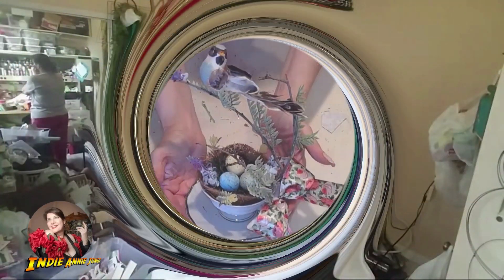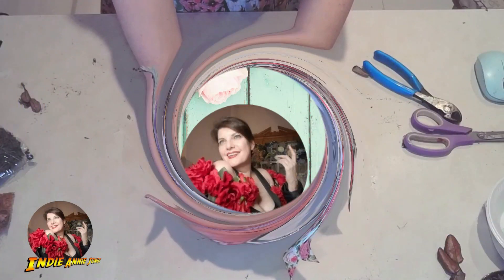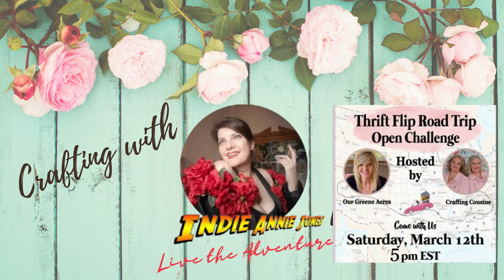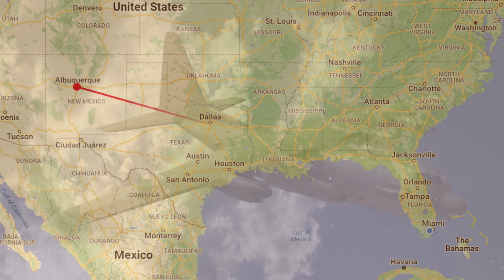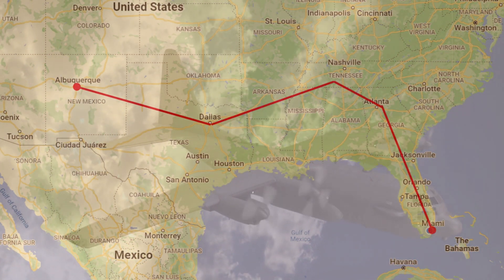Hello, I'm Indiana Jones and welcome to my channel where crafting is always an adventure. Our adventure today takes us on a thrift flip road trip hosted by two wonderful special channels and three very special friends. So let's take off to some exotic places to get started. Let's go!